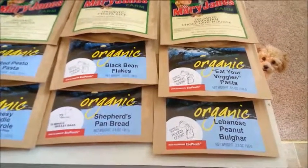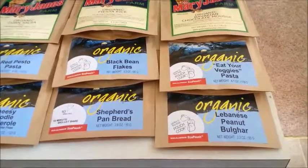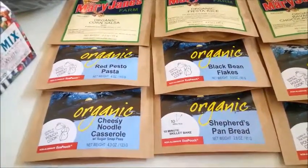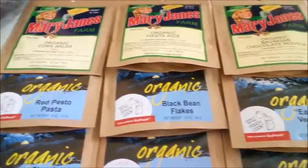Yay! I just got my Mary Jane Betters trail food box and it has Lebanese peanut bulgur, shepherd's pan bread — I'm going to have to learn how to do skillet bread — cheesy noodle casserole, red pesto pasta, black bean flakes, very versatile.